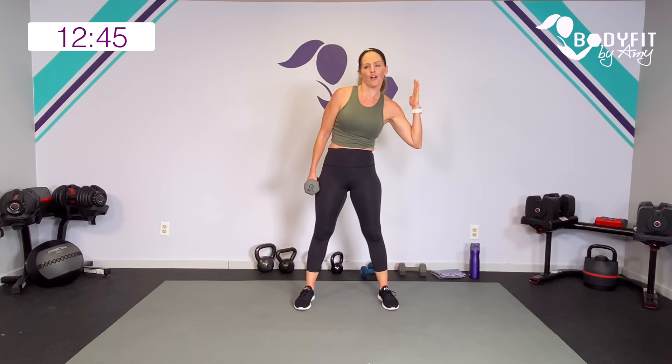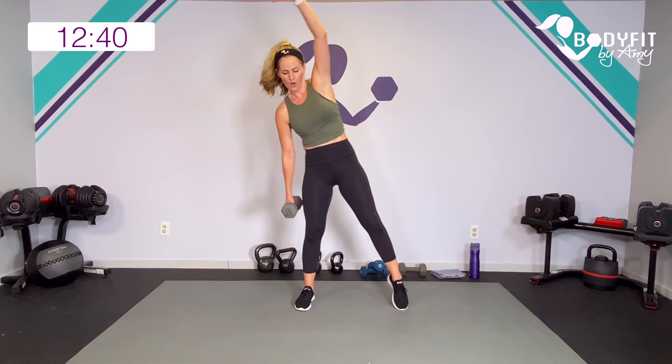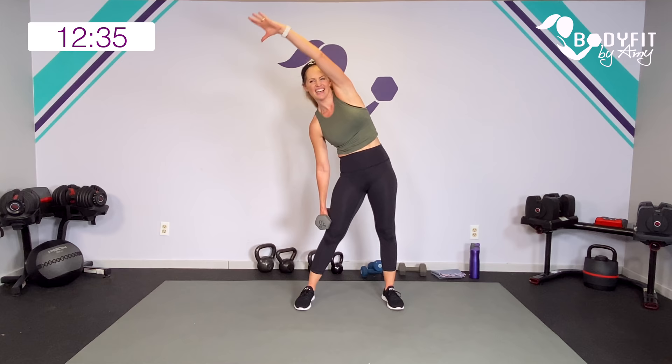Speaking of core, let's keep it here. Down to the side — reach, side knee. Just in the torso. Working those obliques. If you can, add the side knee: reach and pull it up, reach and pull it up. Four more: four, three, two, one more.